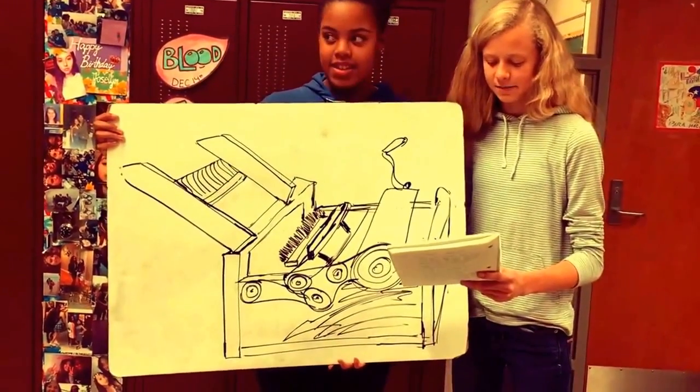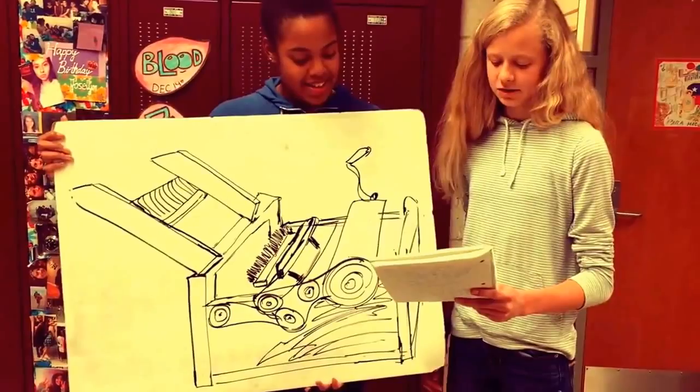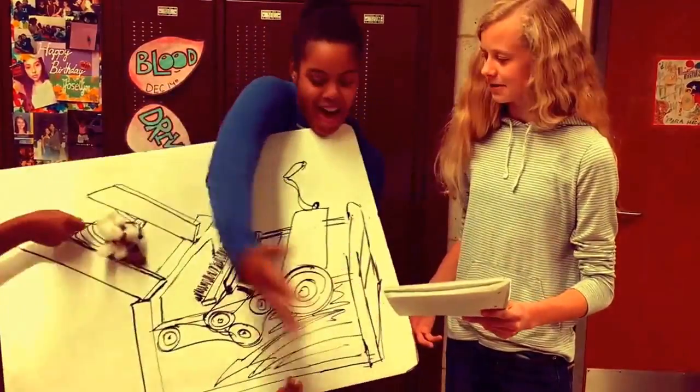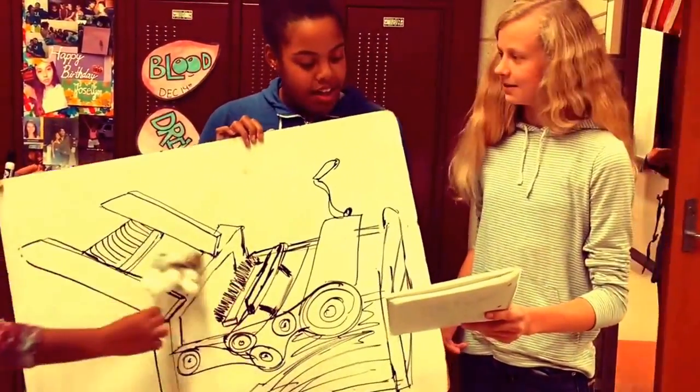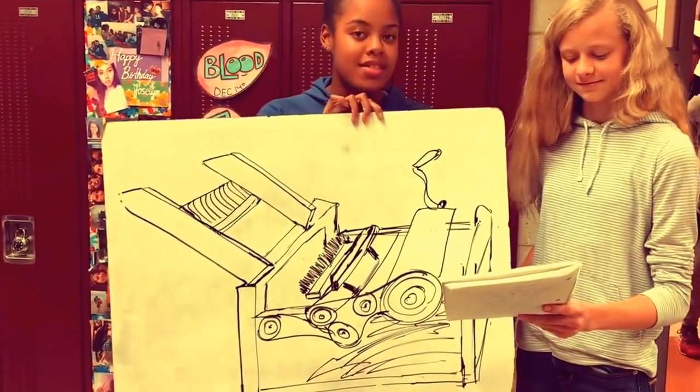Instead of getting stabbed by thorns and breaking your back, simply put the cotton tree into the gin and watch the fibers come out. Invest in this time-saving adventure for only $60 and gain profit from manufacturing cotton.